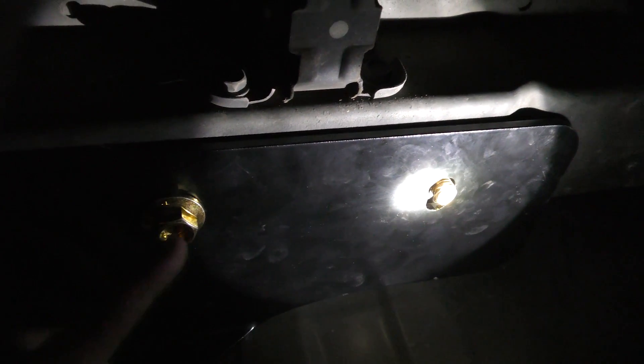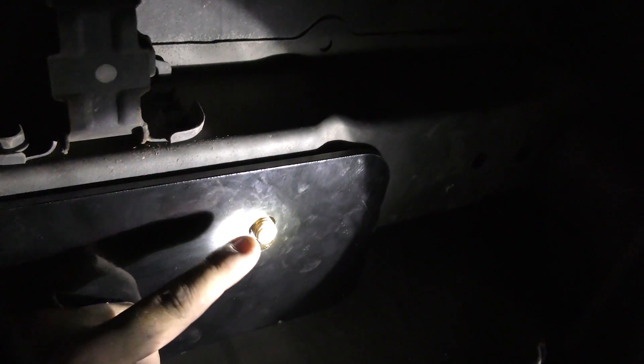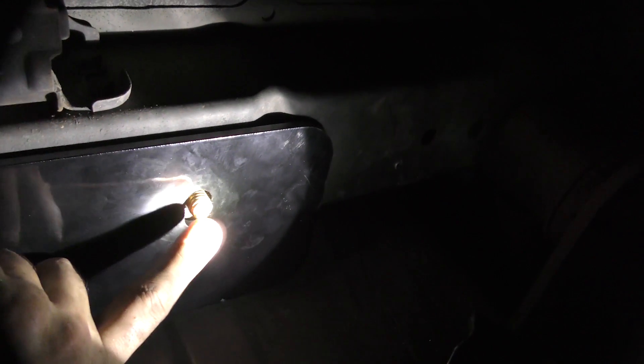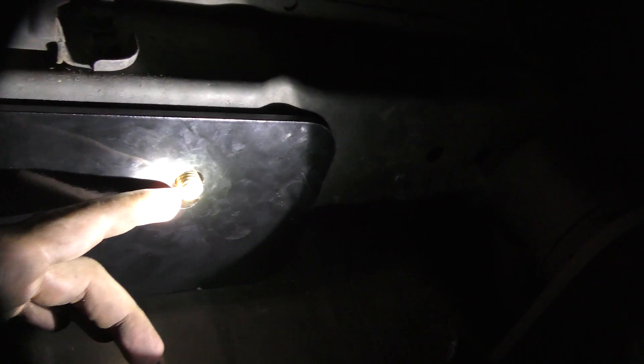We've got this installed — one nut on there loose and this one's on without the nut yet. You have to be really careful when you're lifting this up that you don't knock it. If you don't have enough threads sticking out, it's probably because the carriage bolt isn't sitting square in the spacer.